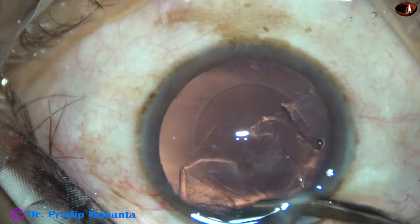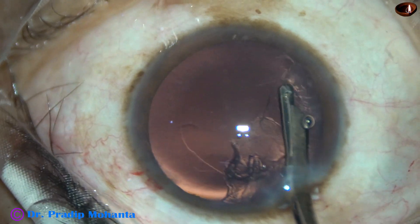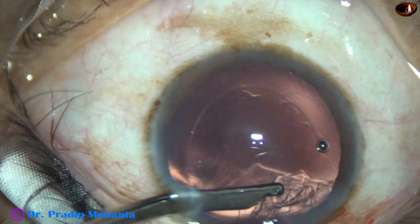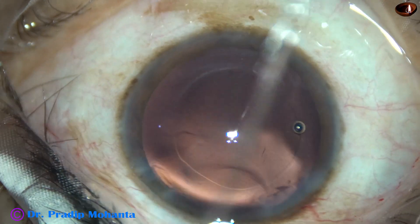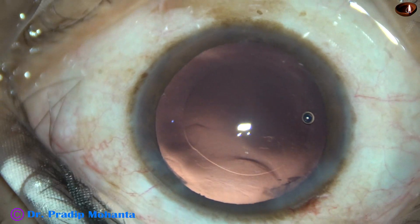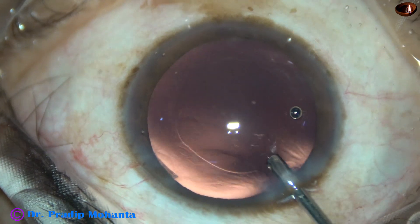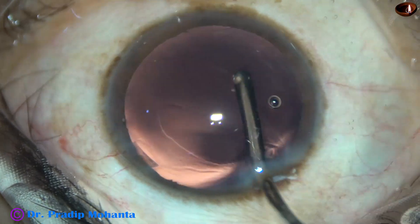I am using the Simcoe. Simcoe is very gentle; you can keep the IOP on the lower side and aspirate the cortical matter. By manual irrigation and aspiration, you can keep more irrigation and the flow may be more. In this case there was only one side port, so I used this instrument. The nucleus management is done.